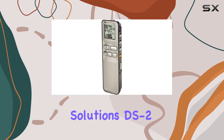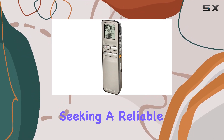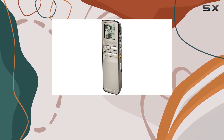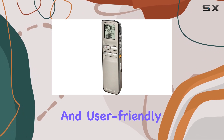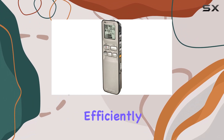In summary, the OM Digital Solutions DS2 digital voice recorder is an excellent choice for professionals seeking a reliable, high-performance recording device. Its blend of extensive recording time, superior audio quality, and user-friendly features make it an invaluable tool for anyone needing to capture and manage audio efficiently.